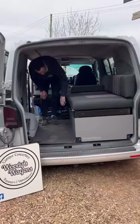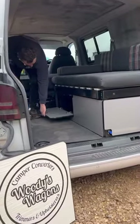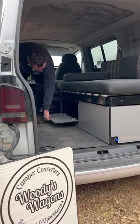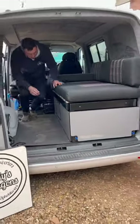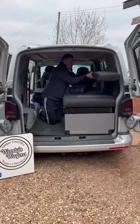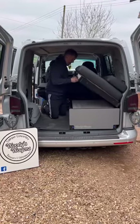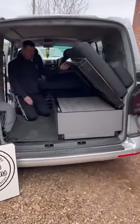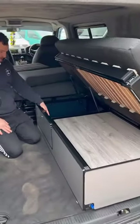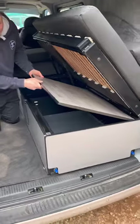In terms of storage, obviously you've got your drawer there, and you've got the front section of the bed system which is accessible by the front hatch on this one, and also via our gas strut hinge top setup. You can get into the storage area at the front, and you can also lift the lid of the drawer up to get inside there.